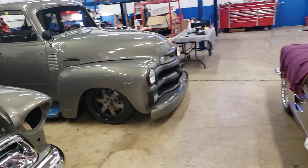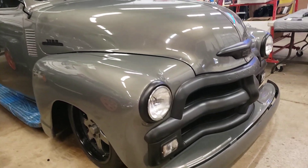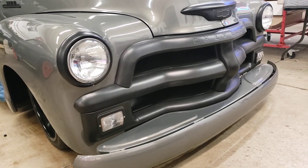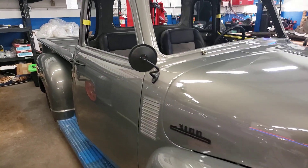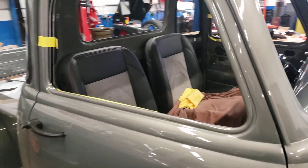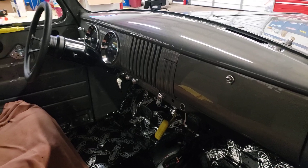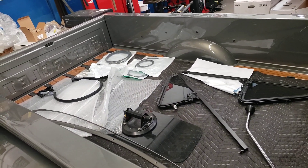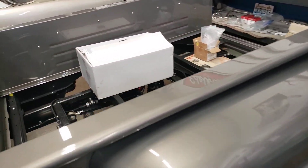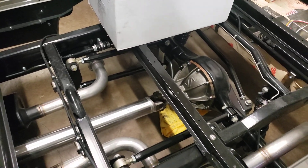We've got our 54 Chevy truck build — you can see we blacked it all out and Cerakoted all the chrome on it. The guys are just putting the finishing touches on this one. Another one is our 57 Chevy truck build — the bed wood's not in that so you can actually see the Morrison chassis underneath.